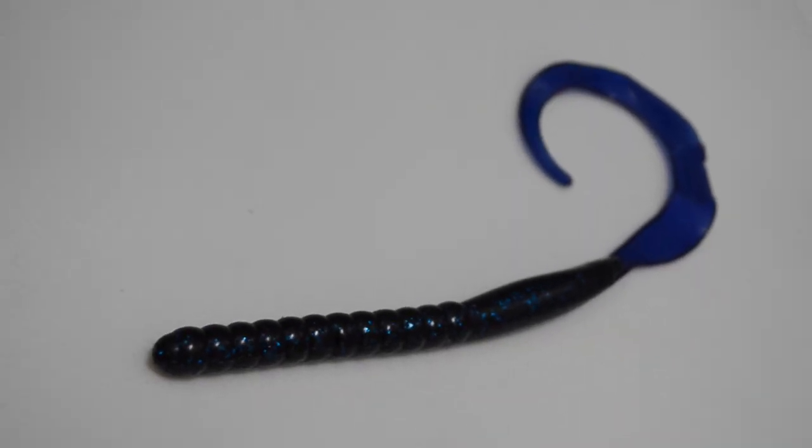The next thing I consider is what type of cover I'm fishing. If I'm fishing big open water, a ribbon tail worm works just fine. But if I'm fishing really heavy cover — branches, tree branches, brush piles — a big ribbon tail worm probably won't work as well. A lot of times these big ribbon tail worms can get caught on stuff; the long body gets stuck super easily. So I'm not going to flip this into dirty, nasty cover.